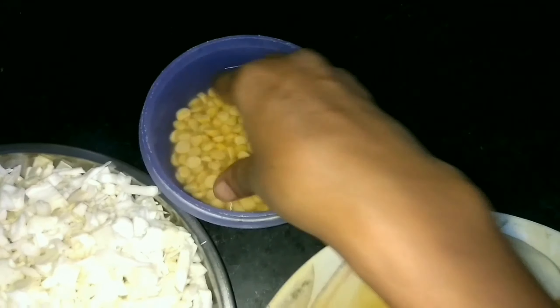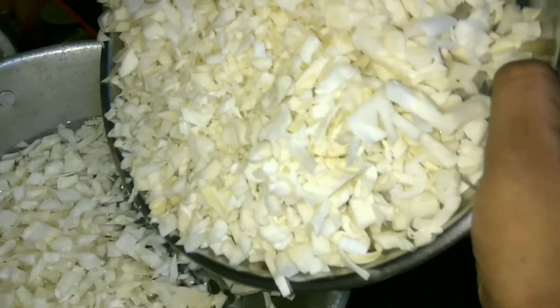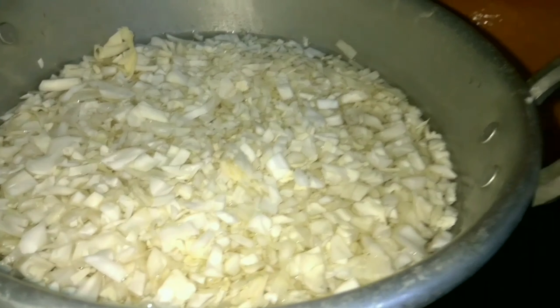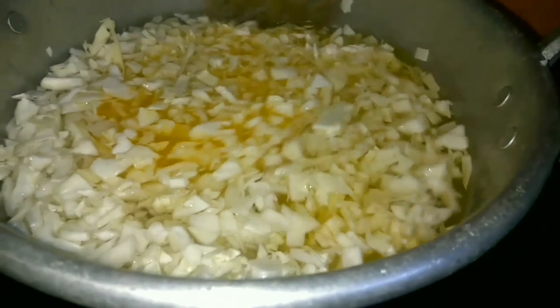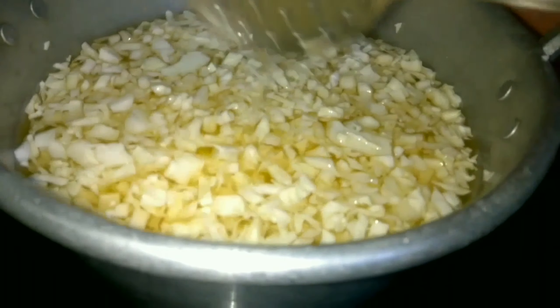I am going to add oil to the cabbage and peel it. We are going to boil the cabbage. Add a bowl of cabbage and 2 crushed garlic. Let's boil the cabbage in the pan.